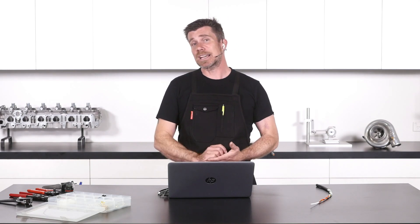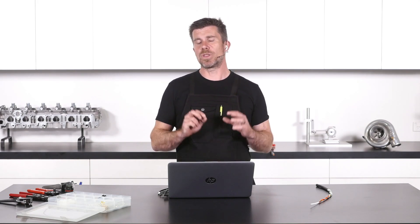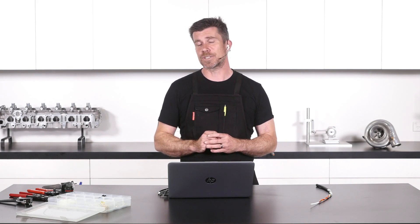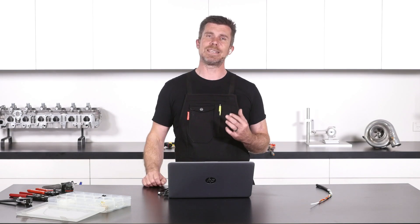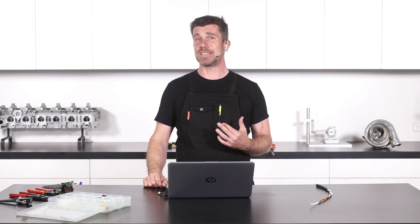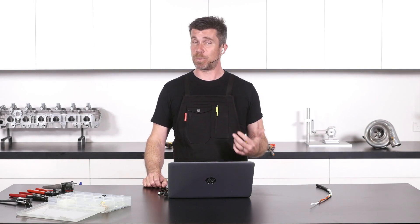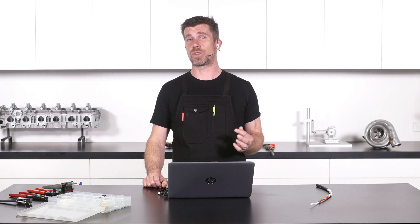The other option would be the XLR connector — same deal there. Now with both of these, the key is mitigating the downsides of solder. Typically what we need to do is make sure that vibration is eliminated and we've got as much strain relief as possible, so this is where we pot the back of the connector where possible to make sure the wires are supported and aren't going to move.